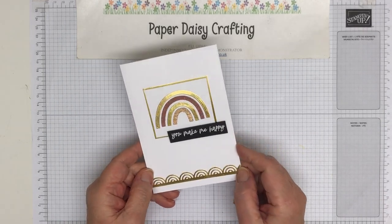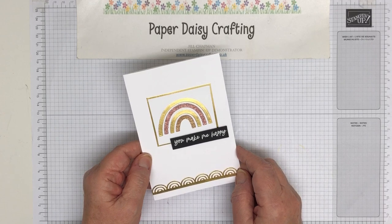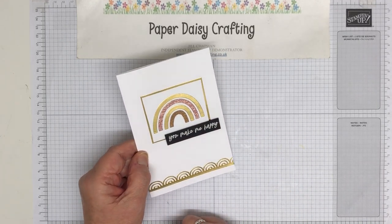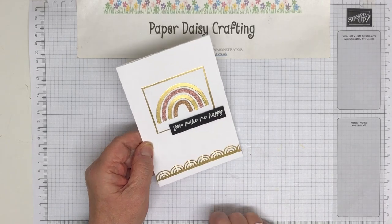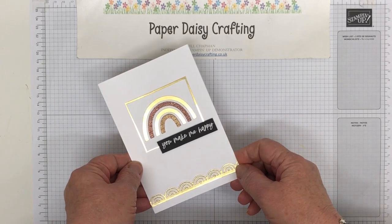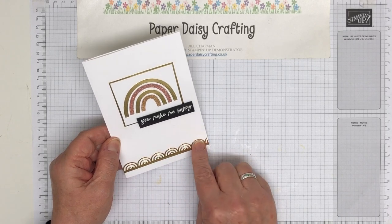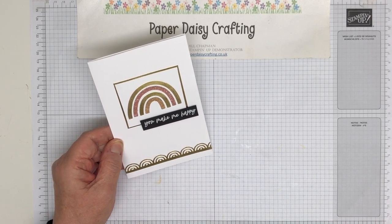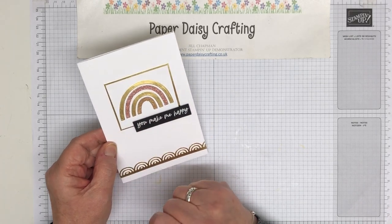This is the card that we're going to be making today, although I've changed it up quite a bit. This was made for a blog hop last Saturday and the theme was a sketch challenge. I followed the sketch, but it was also to use some shimmer and shine, and I chose to use gold foil and the speciality papers in the annual catalogue — six by six rose gold and gold speciality papers, which have got a little bit of sparkle on them as well.